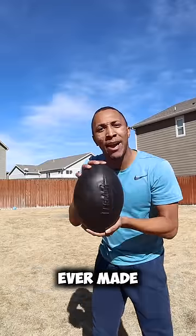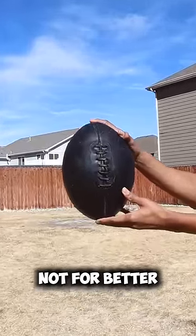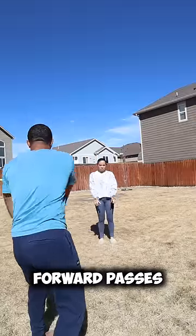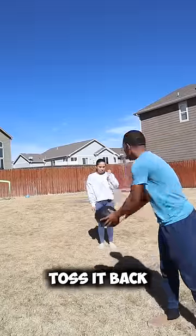This is the first American football ever made in 1874. The laces were made to hold the bladder in place, not for better passing and gripping like today's American football. You couldn't do forward passes with these because they were so big and shaped like a watermelon. You had to toss it back.